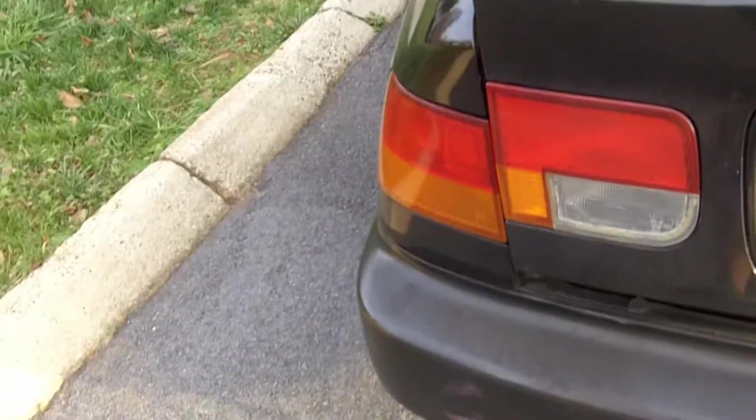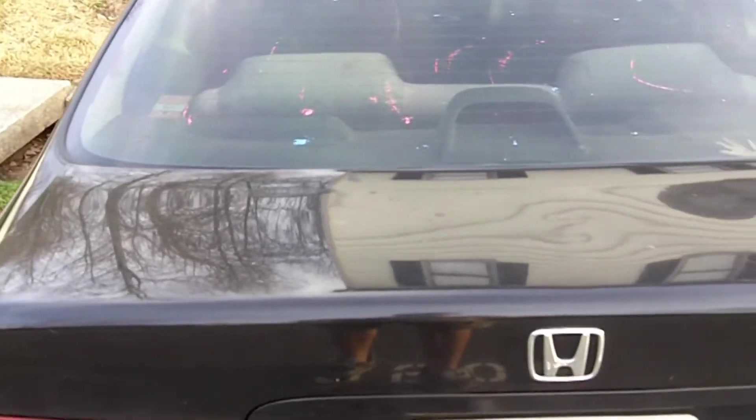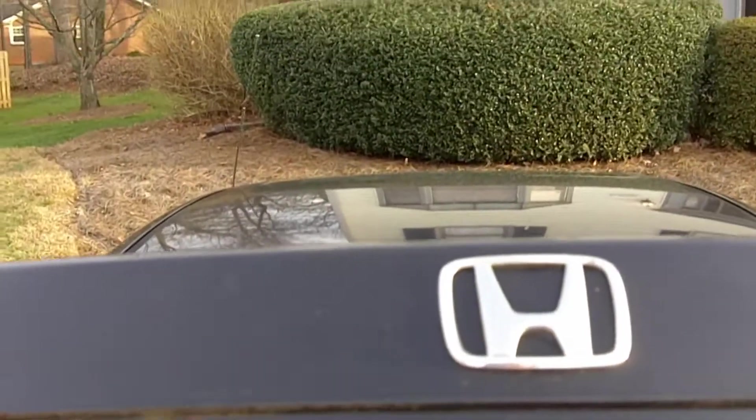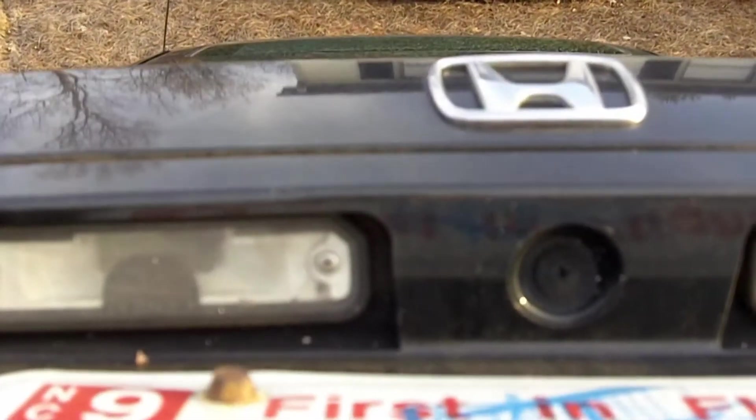Alright, so we are at the rear of the car, and I'm going to try and film this without getting my license plate in there. Your tag light bulbs will be located right in there — that's my license plate — so it's going to be right above your license plate.